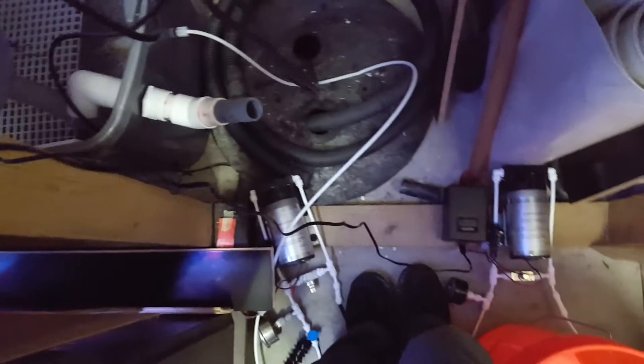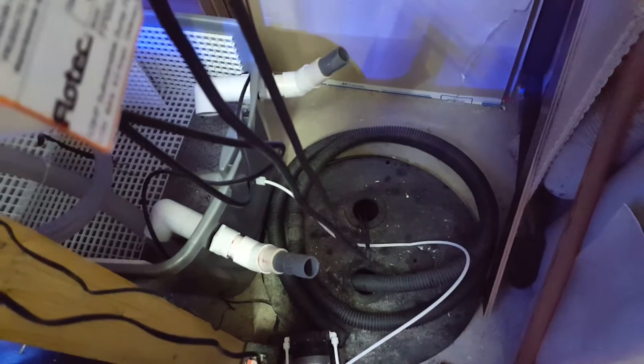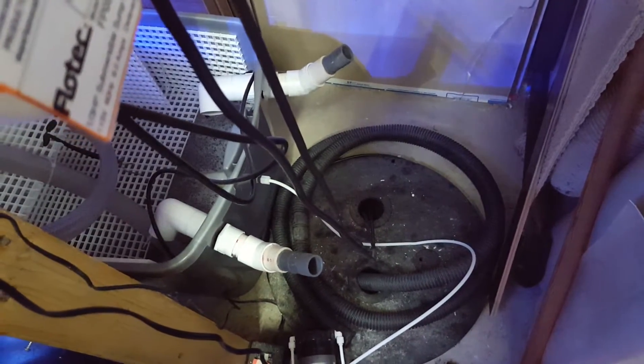Back here I've got two pumps. One pump pumps fresh water to recover any evaporation. The other one pumps salt water when I do a water change.